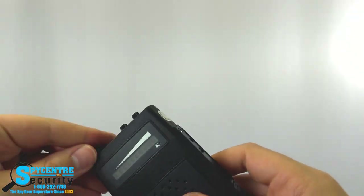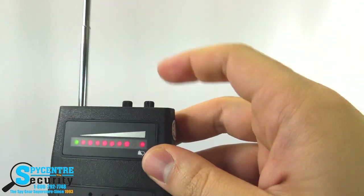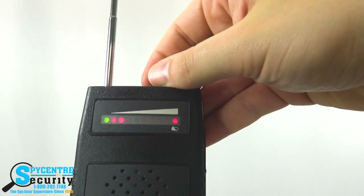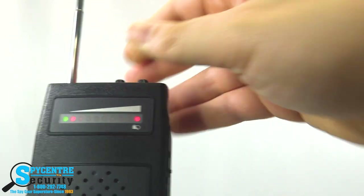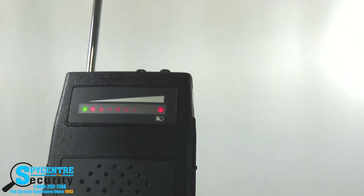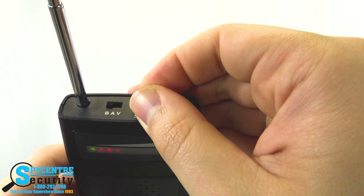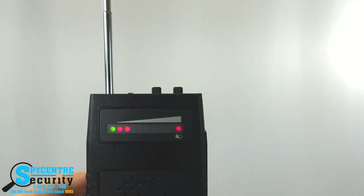To calibrate the device, extend the antenna all the way, move it to the on position — I'll put it on beeping so you can hear this. Turn the sensitivity to maximum, and then slowly turn it back until it's just outside the detection range, right about there. The light here is just telling me my battery is low. You want to be right outside the range, so if I move the sensitivity knob just a little bit it starts beeping. Make it less sensitive so it's detecting a smaller area, because we want to pinpoint the location of whatever we're looking for.